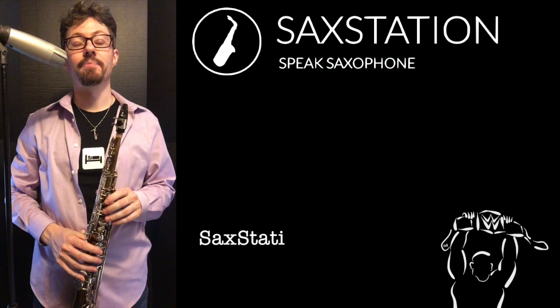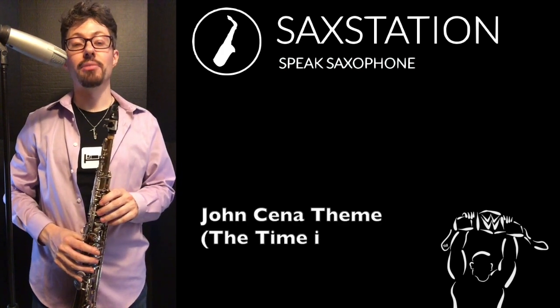Neil Battaglia, Saxstation.com. In this video, I'm going to show you how to play the John Cena theme.